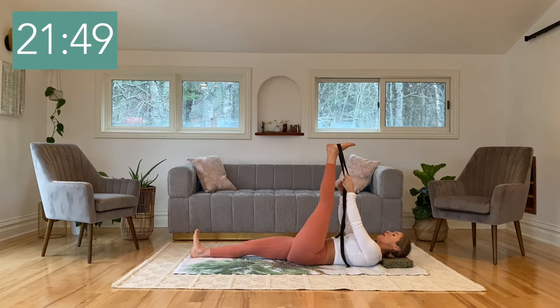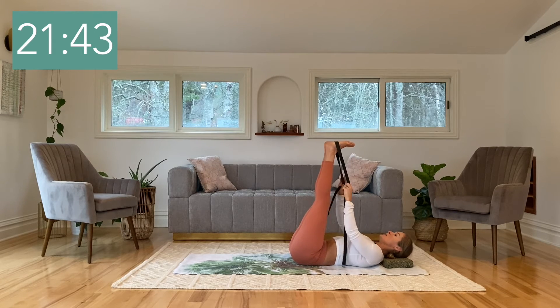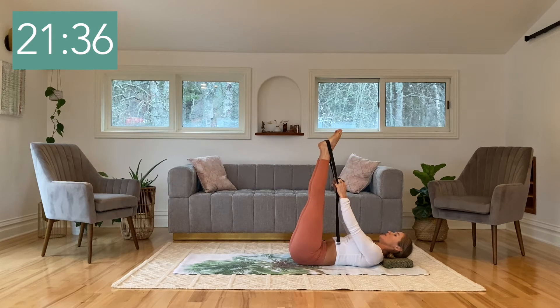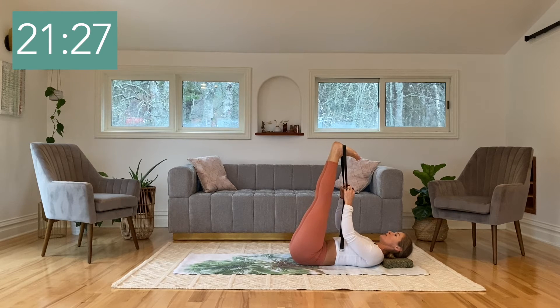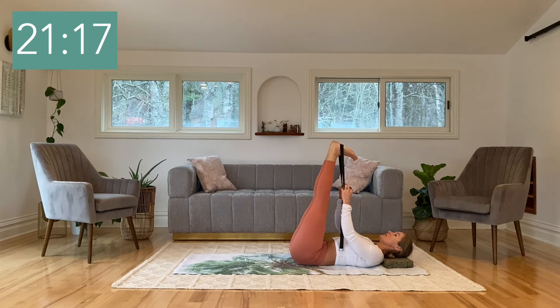Keep that left leg up and bring the right leg up as well inside of the strap. In this position, begin to point the toes up towards the ceiling, stretching the shins and tops of your feet, then flex the feet and draw the toes down towards you, reaching into the heels. Inhale, point the toes and stretch. Exhale, flex the feet, reach into the heels and straighten the legs. One more time — inhale, point; exhale, draw down. Good — neutral feet.